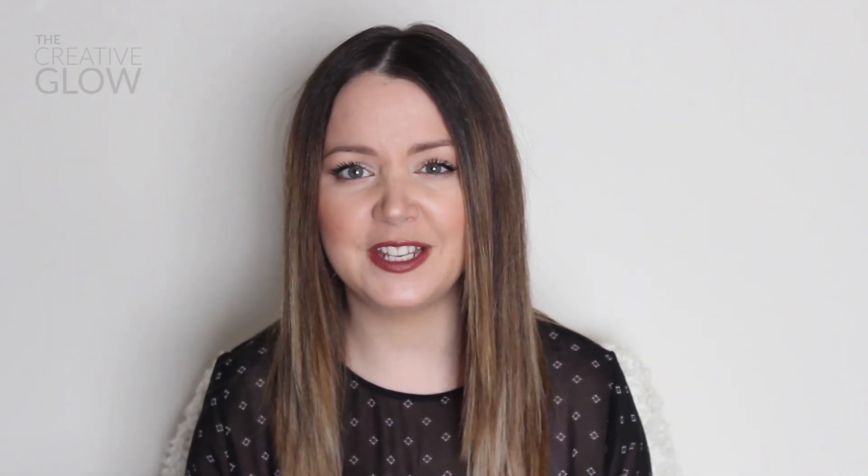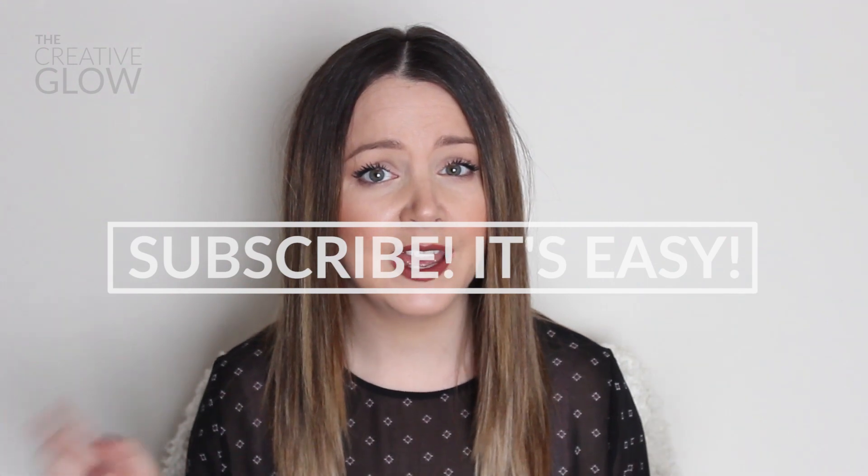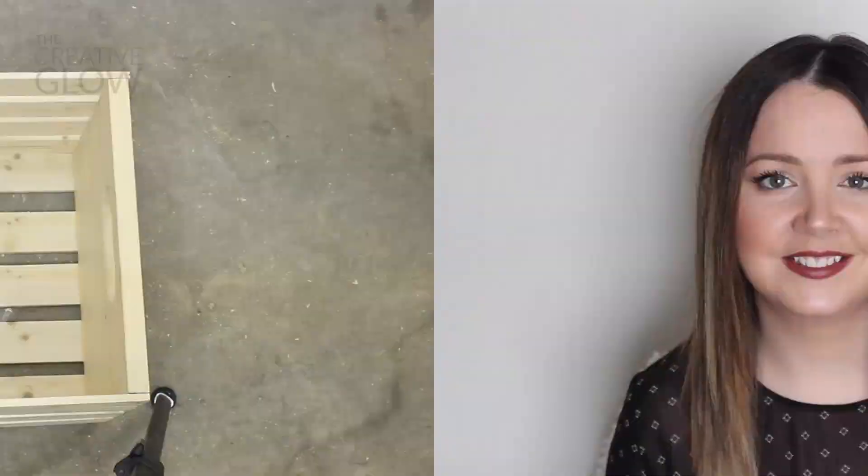If you guys like this video, make sure that you click that little thumbs up just below the video and don't forget to share it with your friends. Also, don't forget to subscribe to my channel to keep up with all my latest videos, and once you have, you can click the little bell icon and you'll get notifications each time I upload a video.